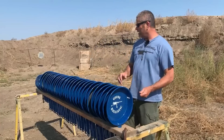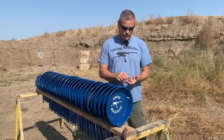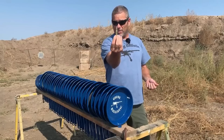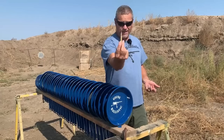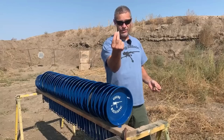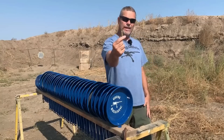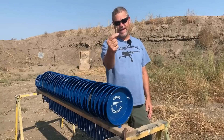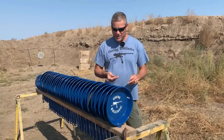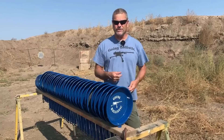We want to see how far different .308 rounds can go through those. We got four rounds: the good .308 ball round, then the EP (Enhanced Performance) round, then the M993 — this has a tungsten core — and then the bad boy of them all, the .308 SLAP round. I'm not sure if they'll all go all the way through.